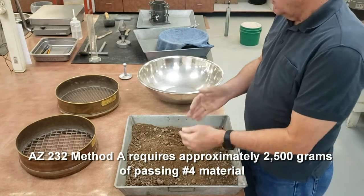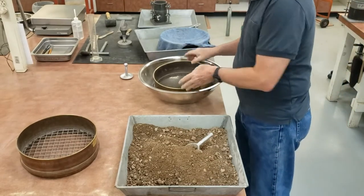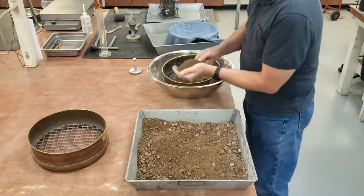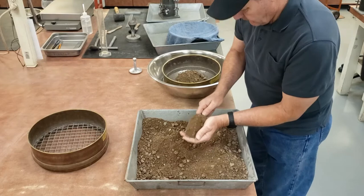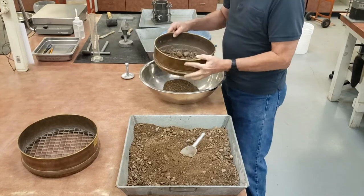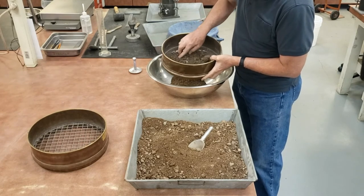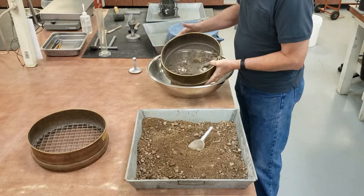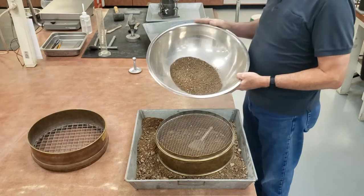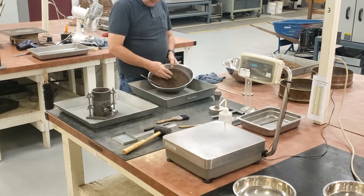For Method A, we need approximately 2,500 grams of minus number four material. I grab a number four sieve and sieve some material, using the material that passes the number four sieve for my Method A Proctor. Make sure to break up all the clods. Here I have my approximately 2,500 gram sample of minus four material.